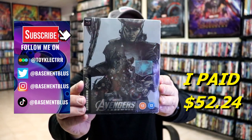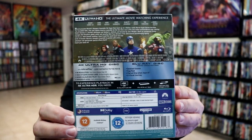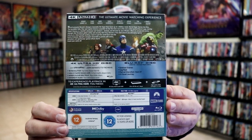Today I thought I would take time to show you the 4K Mondo Steelbook for Avengers Assembled. I purchased this from Xavi UK, and here's the back. If you'd like to check out these special features, you can go ahead and pause and do so.